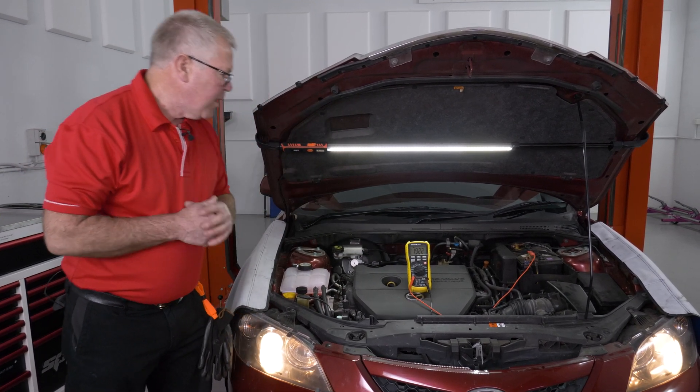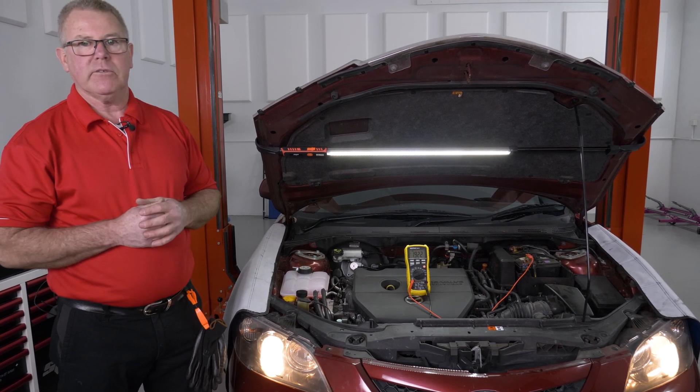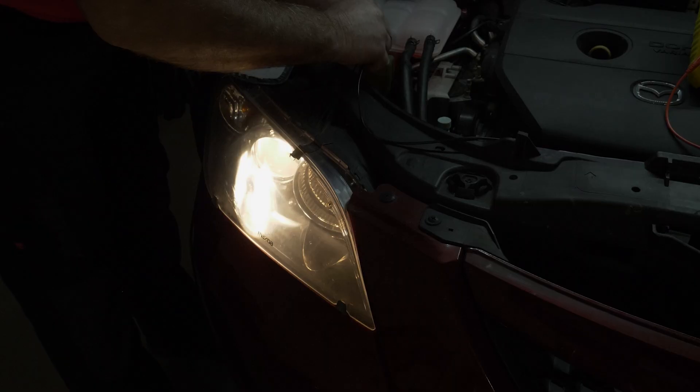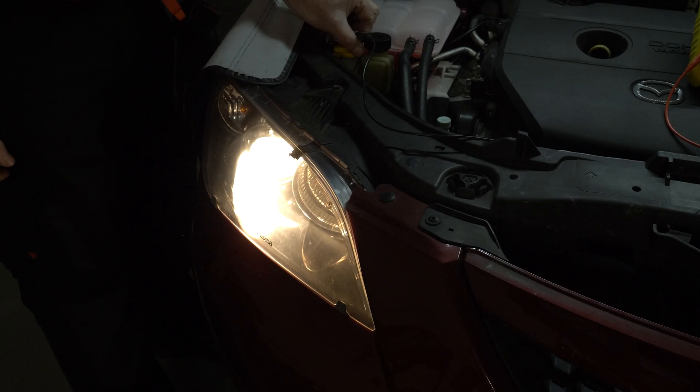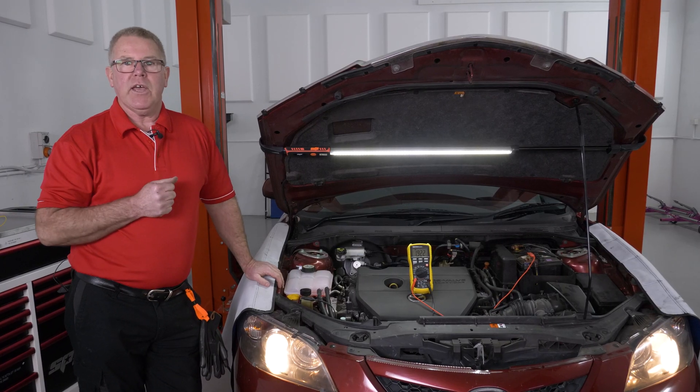And you can see I've got 1.92 amps extra flowing to that headlight. Unfortunately, during the day you won't see the extra brightness, but believe me, that will make a lot of difference at night time. So that's my tip: using your ammeter as a jump lead.